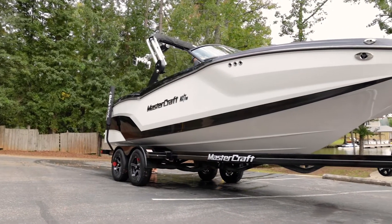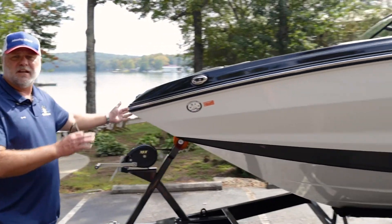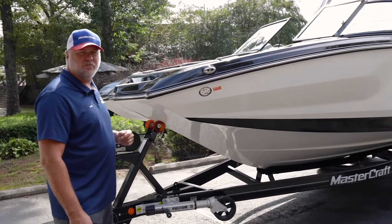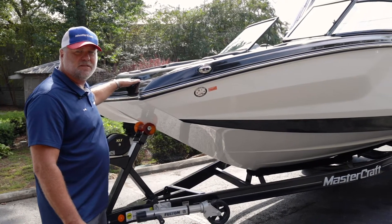One of the things you're going to notice about all the NXT boats is we use a pickle fork, or wide bow, front end. Not only does this look kind of cool, but it's really practical, especially if you have a lot of young children. They tend to gravitate toward the front of the boat, and you can fit a whole lot more kids up in the bow of this boat than you can in some of the competitors'.